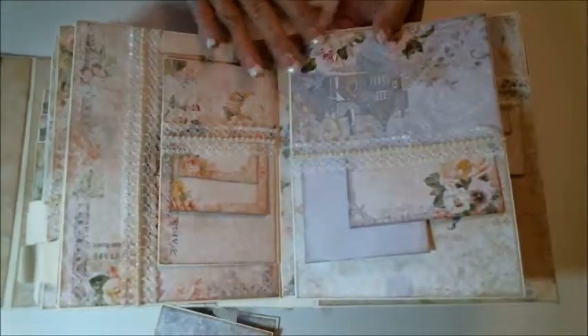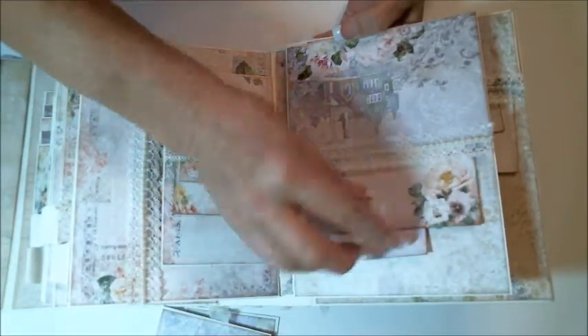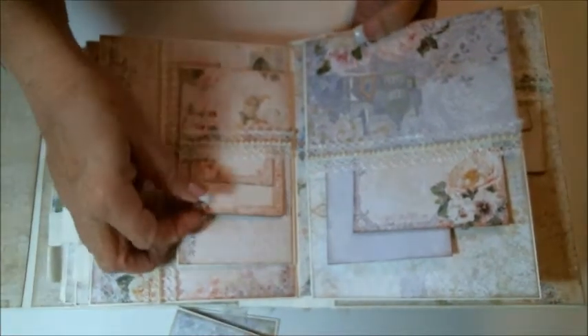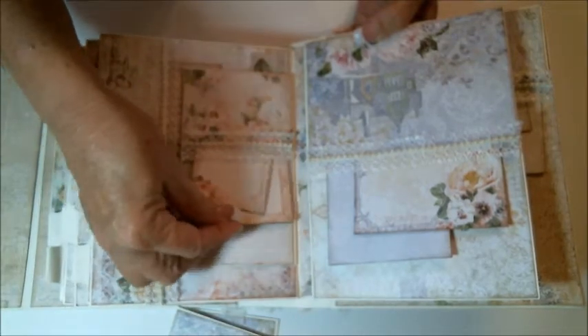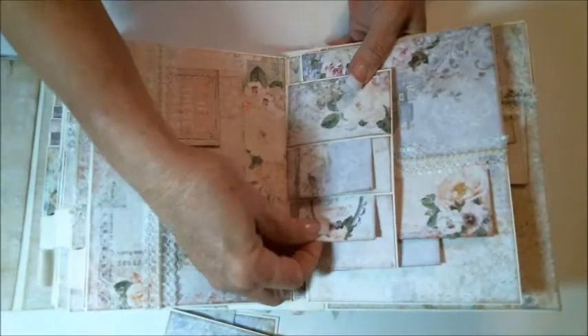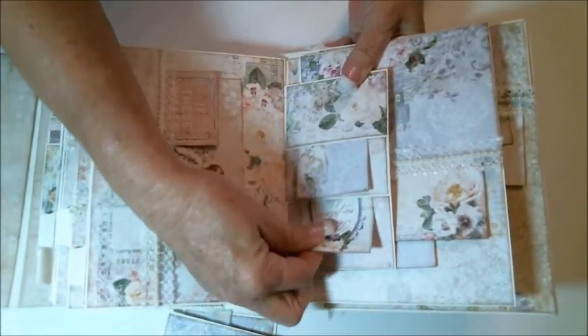This page opens up and we've got a pocket here where I created two tags — great for photos or journaling. This is our little pocket flap here, which I put in two of the calling cards. Then there's the back pocket with two pockets.